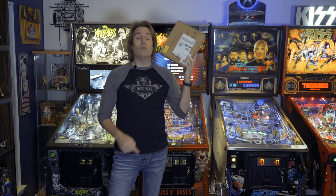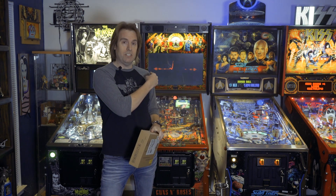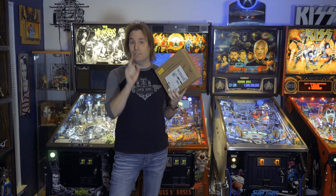Hey guys, welcome back to the channel. Today I've got a little mod in this box that is going to drastically enhance the low end on a pinball machine, specifically for the Guns N' Roses pinball machine right behind me. I felt the bass was a little lacking, so with this mod right here it's going to sound amazing, so stay tuned.